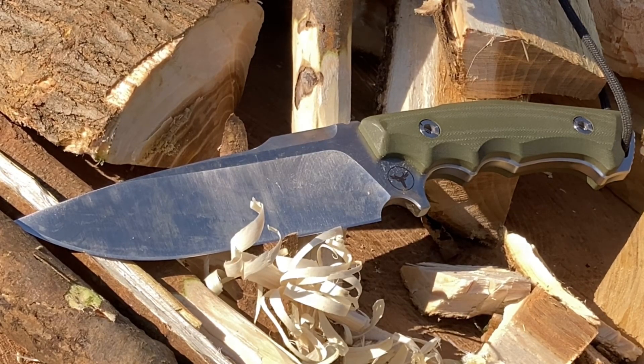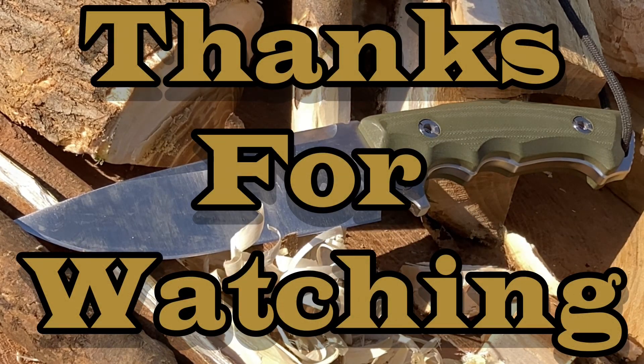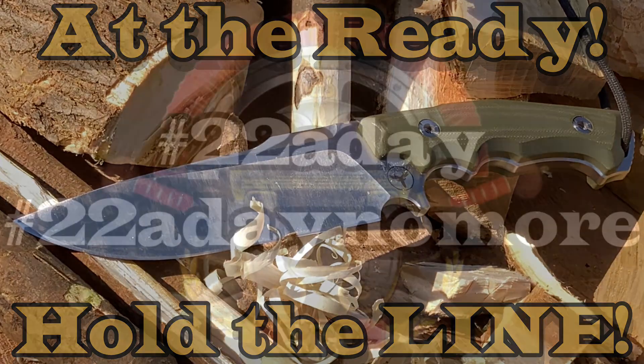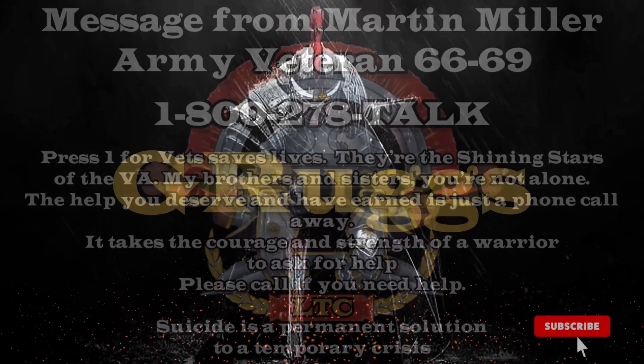I want to bring awareness to everybody: hashtag 22 a day — no more. There are veterans and active military out there that, once they get out of the service, do face a lot of challenges. Unfortunately one of these challenges is suicide. At the end of this video will be slides you can pause on, and a heartfelt message from a legionnaire, Martin Miller — a Vietnam veteran, U.S. Army '66 to '69. He has been there and gone through what you guys may be going through. Please read his message and seek the help that you've all earned and deserve. Hold the line — take care.